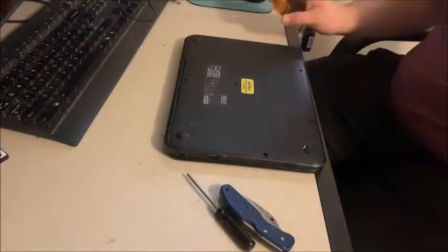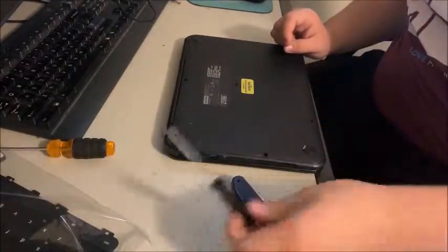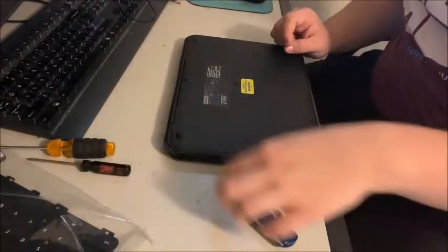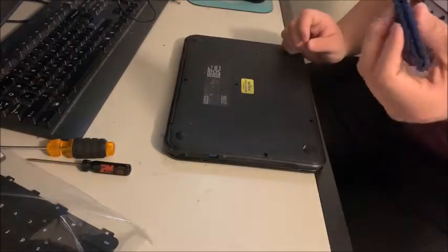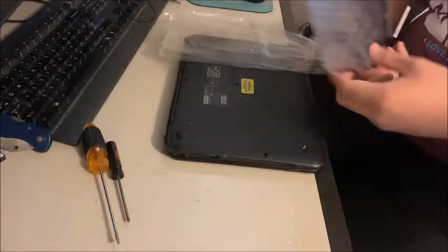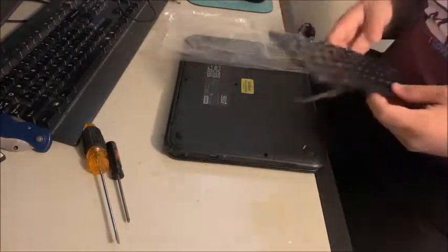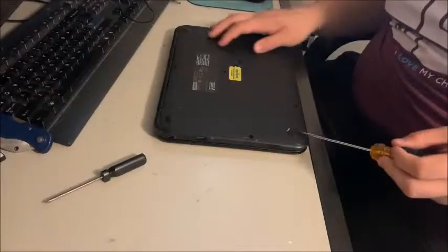For this we're going to need just a regular flathead, a Phillips, a small Phillips, and I have a serrated curved edge blade. This is our replacement keyboard — you can buy it off Amazon for like 12 bucks, something like that, probably cheaper, plus or minus.